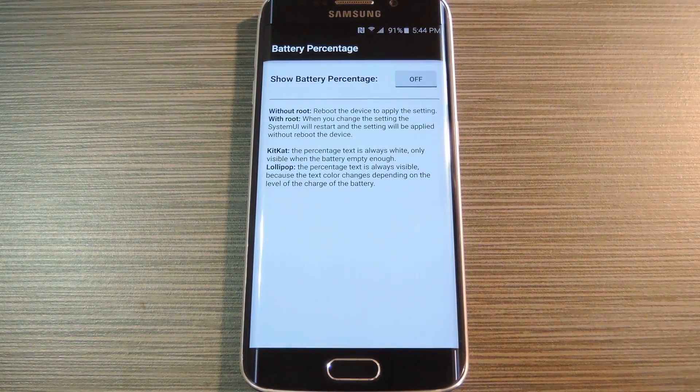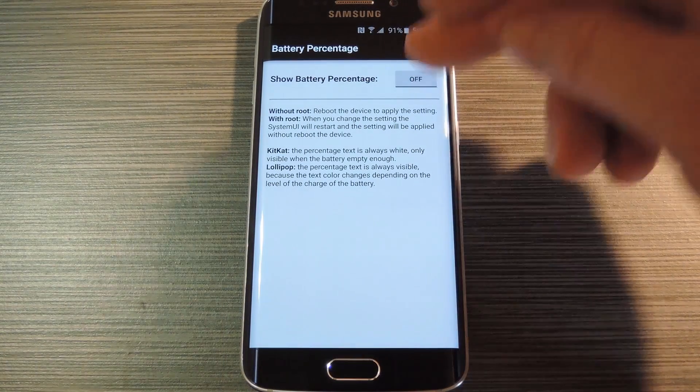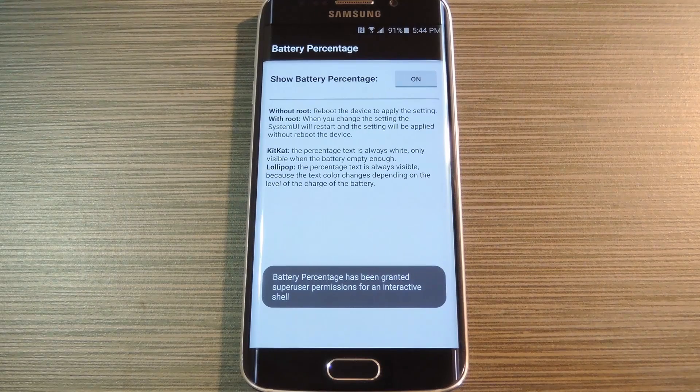Now there's one minor quirk that I should note with this. It adds a battery percentage text to your battery icon, but the text is white and the icon is also white. So you won't be able to see your exact battery percentage until it dips below 50 or 60 percent, but that's actually kind of cool in my opinion. Nonetheless, the app is really simple to use — just use this button to turn the battery percentage on, then you'll be all set.